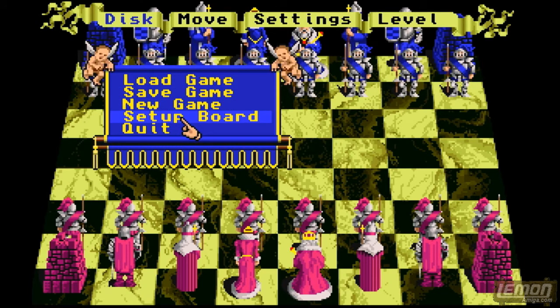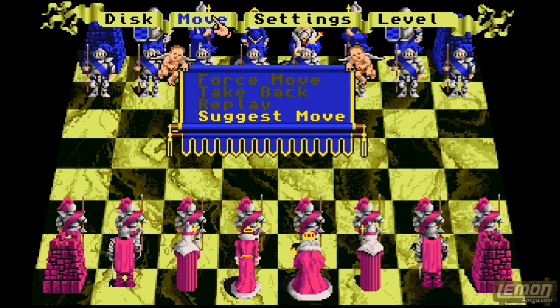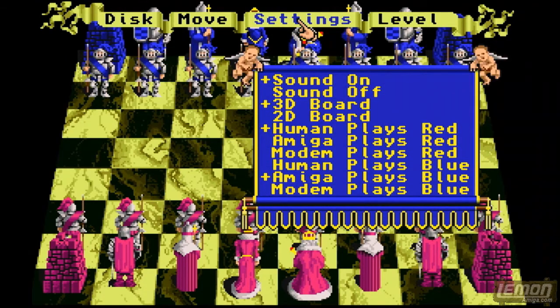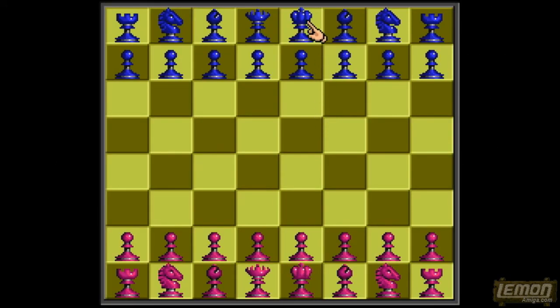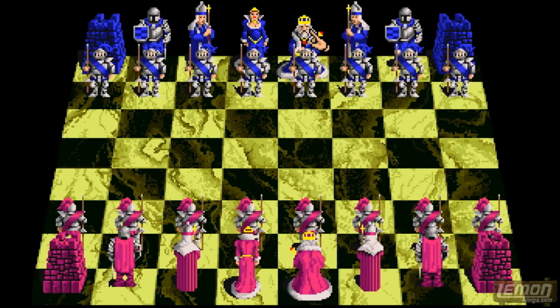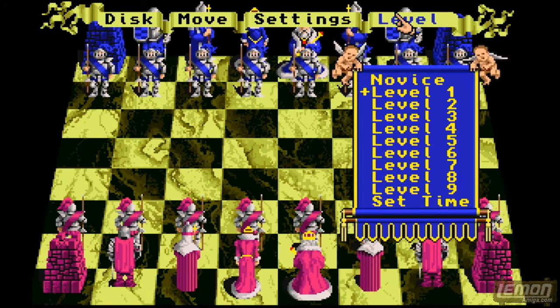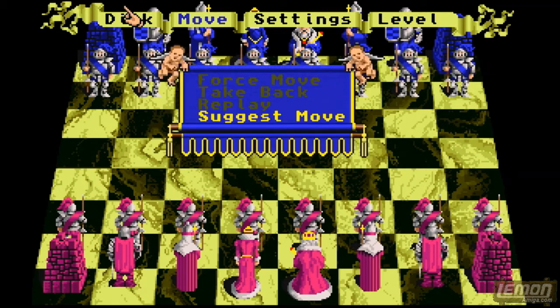From the options menu we can load and save a game, and we can set up the board in any order we desire. We can ask the computer to suggest a move, and we can turn 2D and 3D mode on and off. The 2D mode is pretty bland compared to 3D. We can choose between playing against the CPU or as 2 player, either physically, on a null modem, or on a modem connection. We can also choose the level of difficulty for the CPU player.